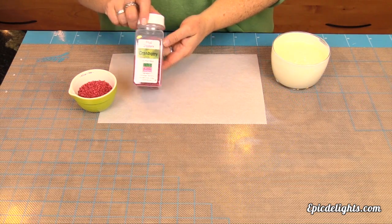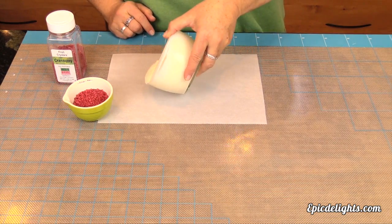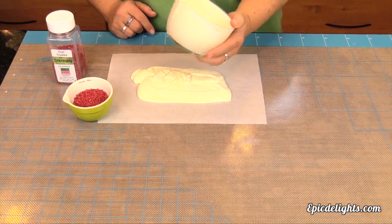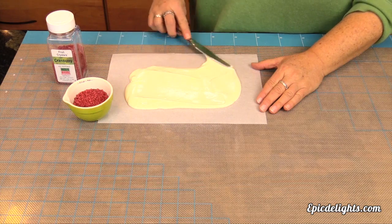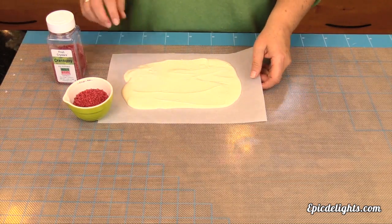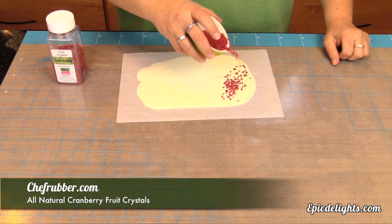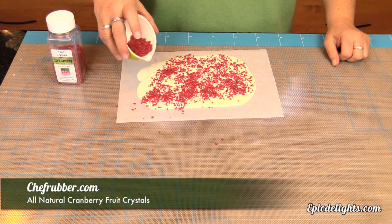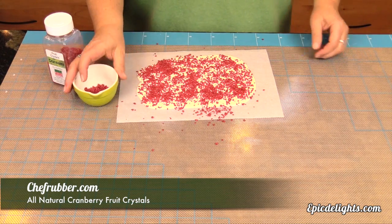Welcome back. We are moving on to our festive cranberry bark. We are going to be using white chocolate. This is a candy coating chocolate by Merkins. One of the nice things about using a candy coating is that you do not have to temper it — it's a non-tempering chocolate, so we simply just put it in the microwave and heated it up. We've turned it out onto some parchment and we are just taking a knife and smoothing that out a bit. Then we're going to take our cranberry fruit crystals — they're all natural by Chef Rubber — and we're simply going to sprinkle those right on top of our melted chocolate. What a beautiful contrast that cranberry color is with that creamy white chocolate color. We'll let that firm up and we'll be ready to break it up.